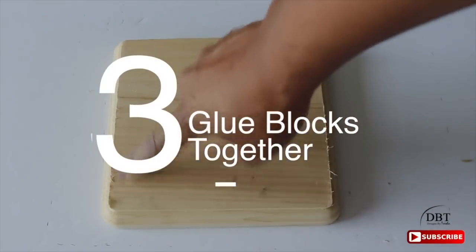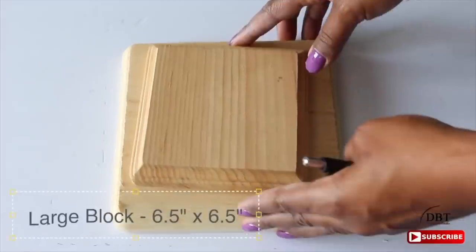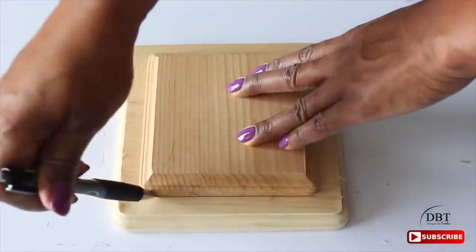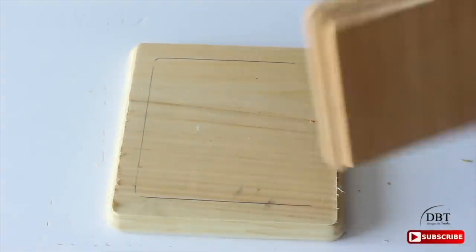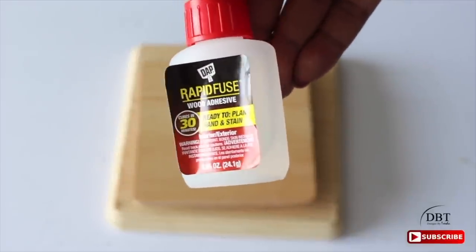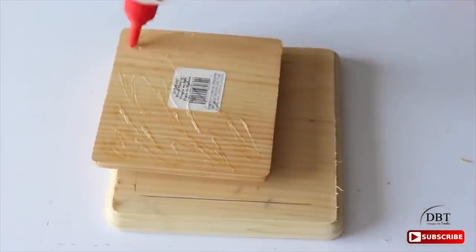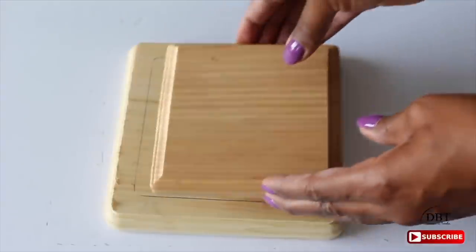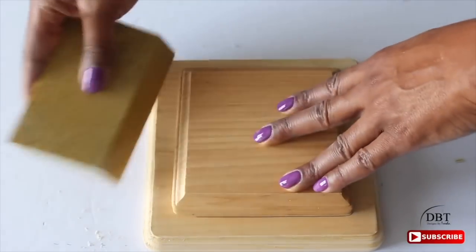To create the base, we need to glue two blocks together. I purchased a small and a large block from Michaels — the small block is 5 inches by 5 inches and the large block is 6.5 by 6.5 inches. Center the small block on top of the larger one and draw an outline. Flip the smaller block over, apply glue — I'm using Rapid Fuse wood adhesive because it dries in 30 seconds and cures in 30 minutes — then place it exactly on the outline.